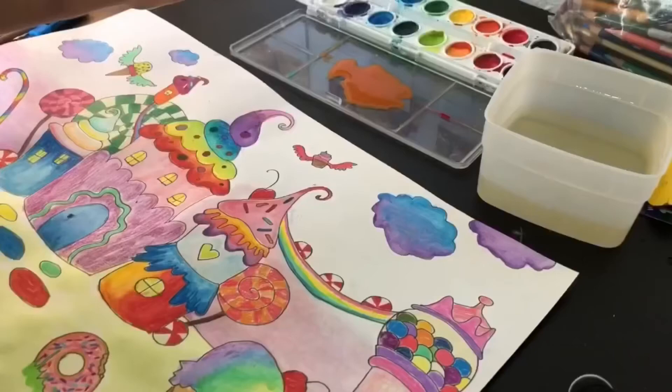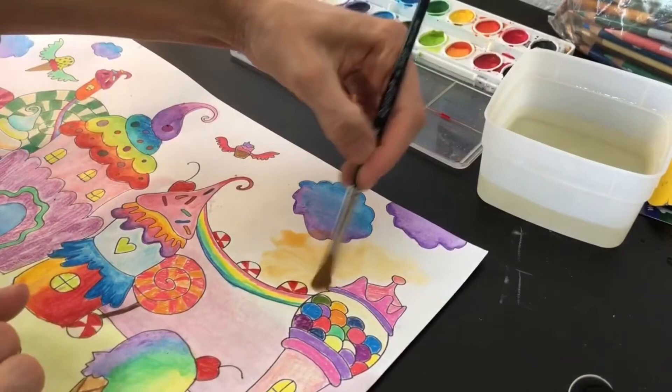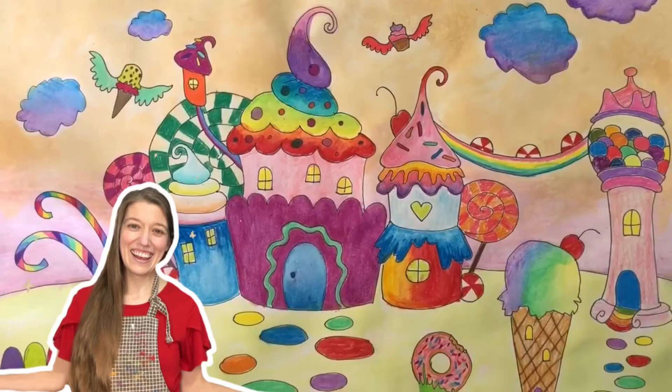Now I'm adding a very light pink and orange sunset in my background. Yay, it's all finished!